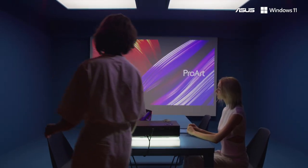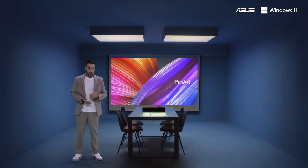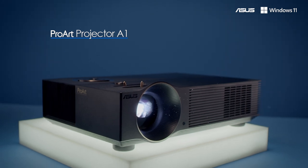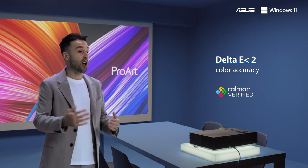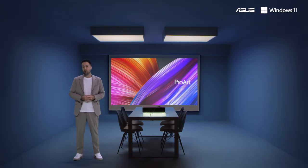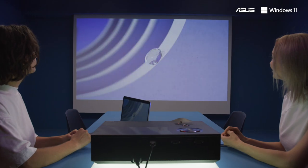The critical baseline for evaluation in this context is color accuracy. If the colors your client sees don't match the colors on your screen, they won't be able to fully appreciate the work. That's where the ProArt Projector A1 comes into play. We've calibrated every Projector A1 at the factory to achieve an out-of-the-box Delta E of less than two in sRGB mode, and we've even gone a step further to make this the world's first Calman verified projector, so you can rest assured the colors are truly accurate.